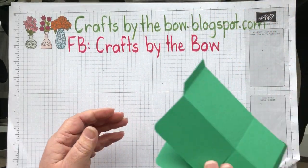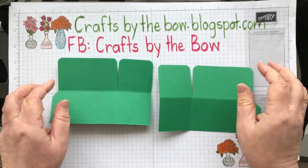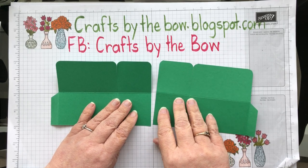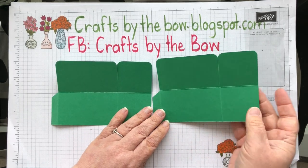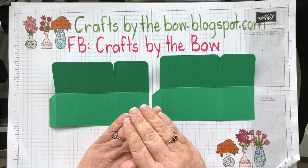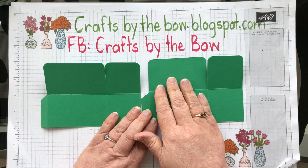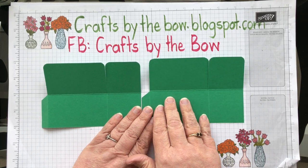If you've watched my videos before you know I love pop-up boxes. I did a whole series on different ways to decorate the pop-up box. I like the rectangle box because it just fits into one of our envelopes perfectly and it gives you lots of space for designing or for adding little elements.